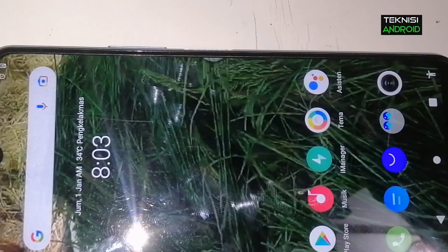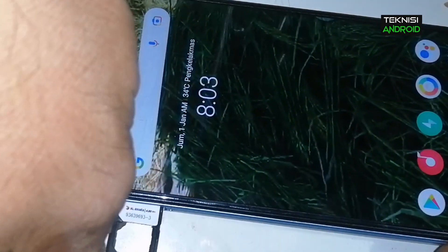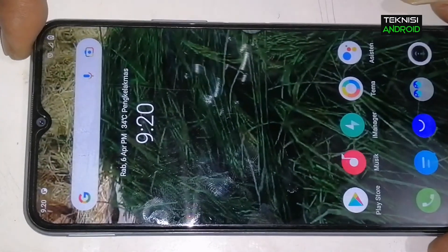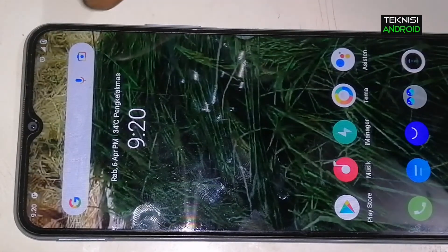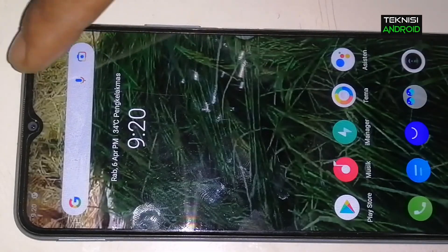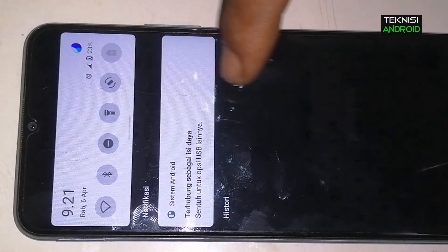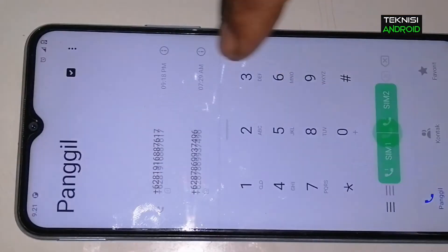Sekarang kita akan coba masukkan SIM card. Kita masukkan SIM card — sinyalnya sudah muncul dan bisa digunakan untuk komunikasi atau telepon. Sinyalnya sudah ada.